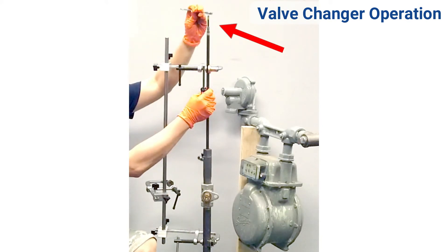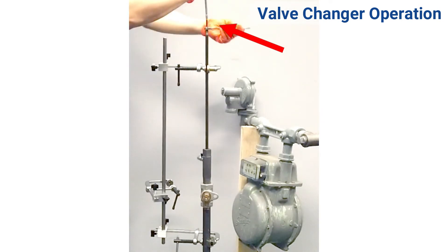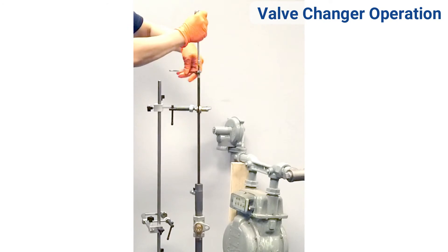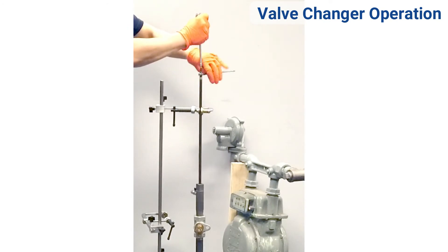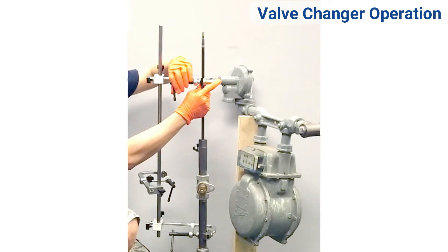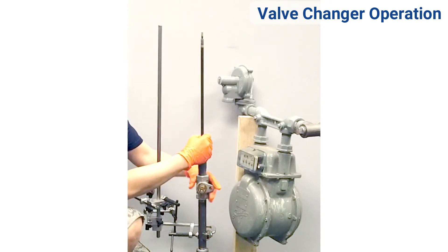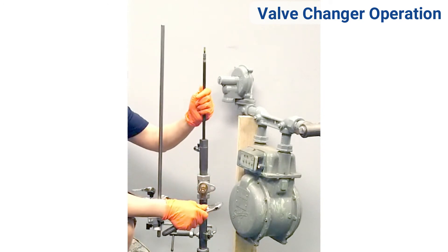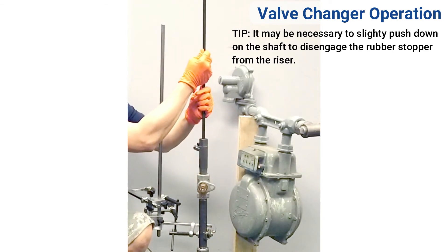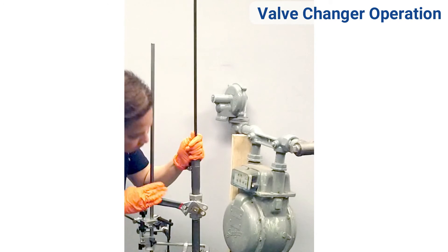Once the meter valve has been tightened, loosen the rubber stopper until less than three quarters of an inch of threads are showing at the top of the shaft — this means the rubber stopper is fully relaxed. Loosen the top clamp and swing out of the way. Retract the rubber stopper into the stuffing box, being sure to control the shaft with your hand. Turn the shaft as necessary so the rubber stopper will travel through the rectangular port into the stuffing box. Close the meter valve and remove the stuffing box and safety clamp.